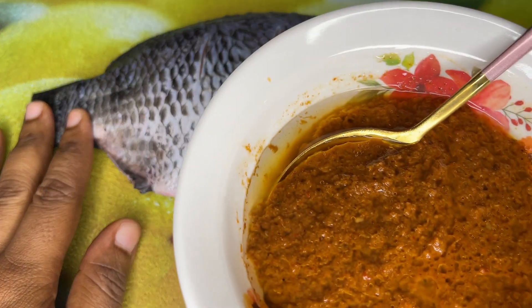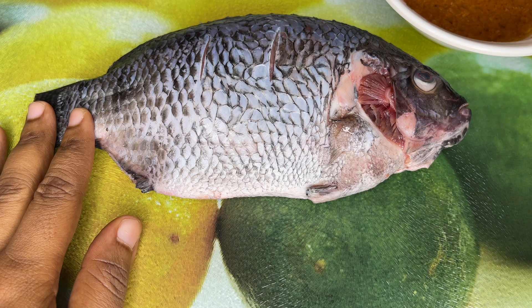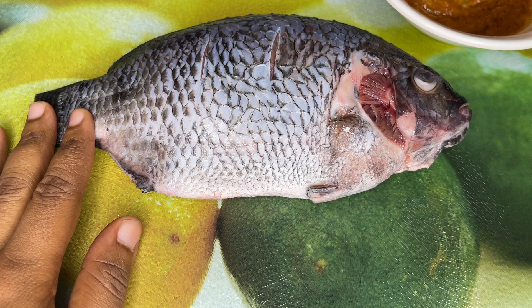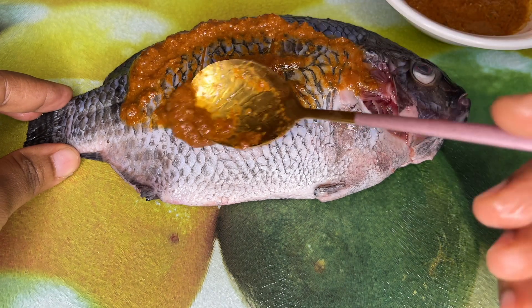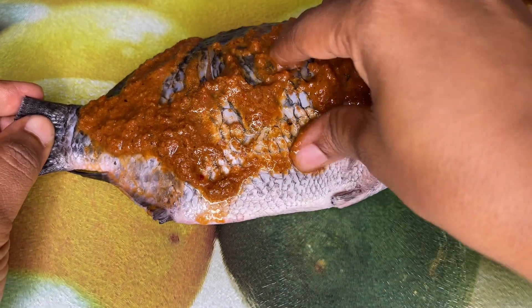This is the seasoning that I'm using, but you can use any kind of seasoning. You can put together some ginger and garlic, and make sure you put a little bit of oil so that it does not stick. I'm just going to season my fish — I use the knife to cut the fish a little bit so that I can put the seasoning in.